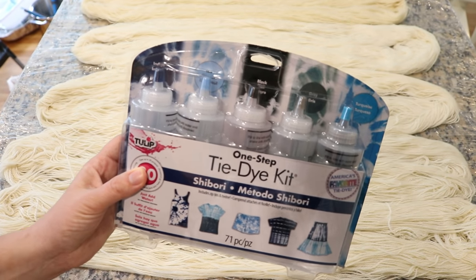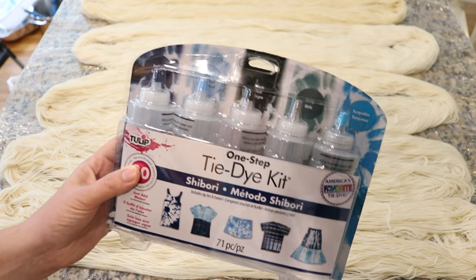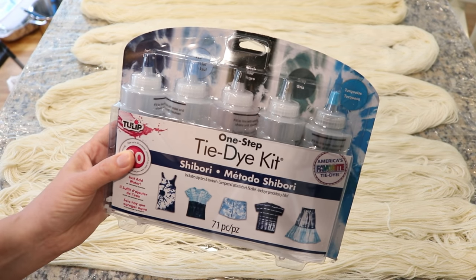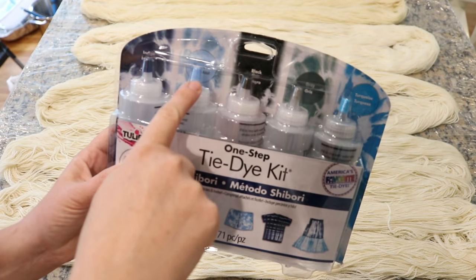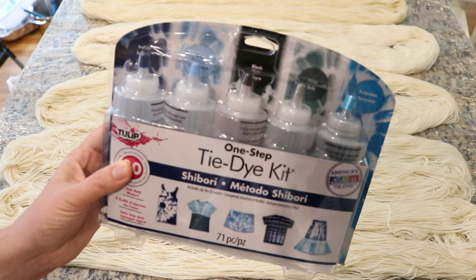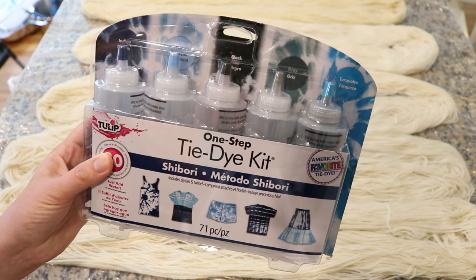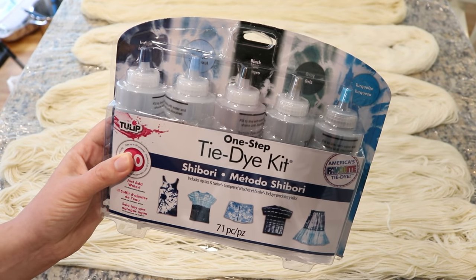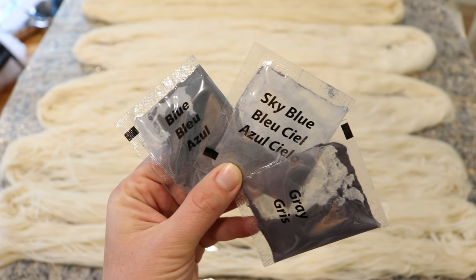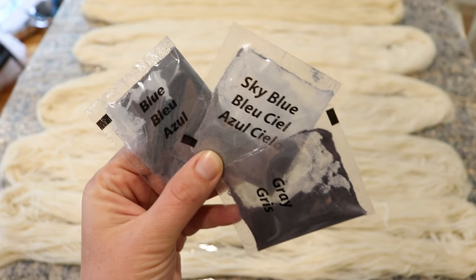I've gone back and forth today on the colors I wanted to use. I wanted to stick with blues and think about ice and winter, so I'm going to use sky blue, indigo, and gray. I have no idea if any of these tie-dye colors break, so we might end up with different hues on the yarn. The packet said indigo but there wasn't an indigo packet — it just says blue — so we'll go with sky blue, blue, and gray.